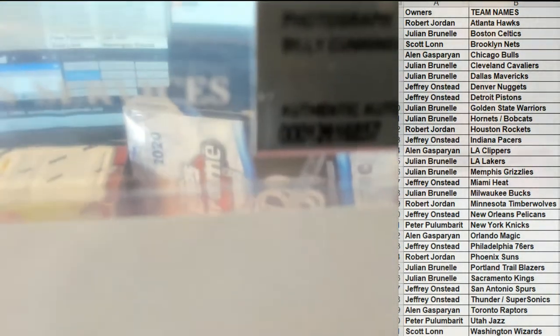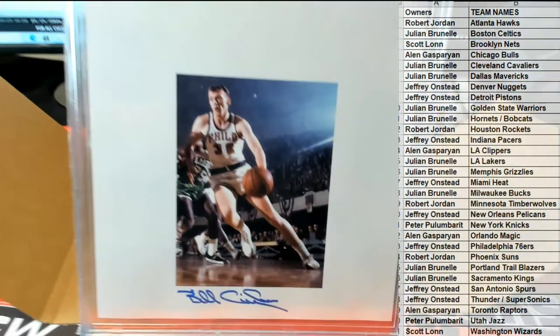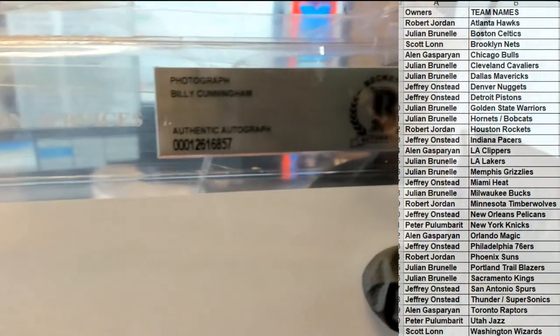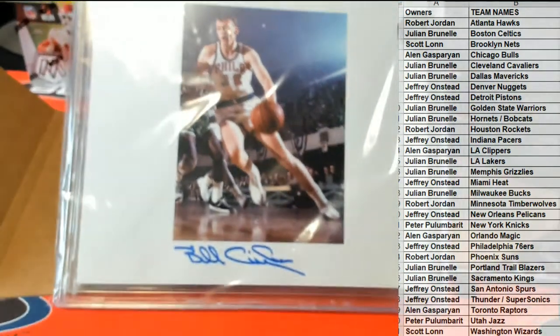It's Billy Cunningham! Look at that — Billy Cunningham. There we go. Look at that photograph with the Beckett cert, very nice. All right, old school Billy Cunningham — let's see who's got the Sixers.